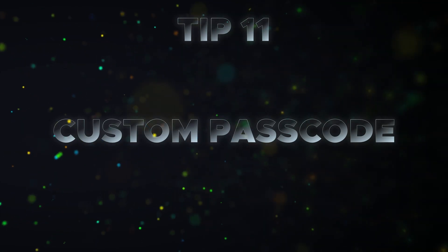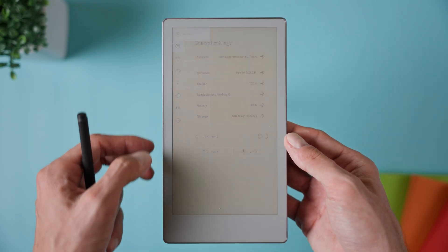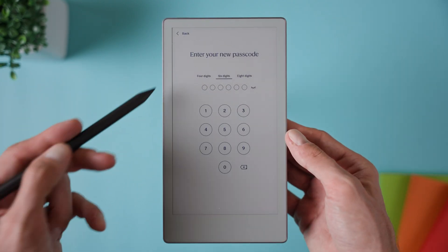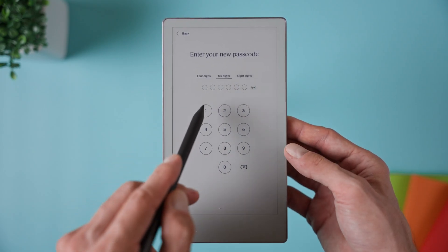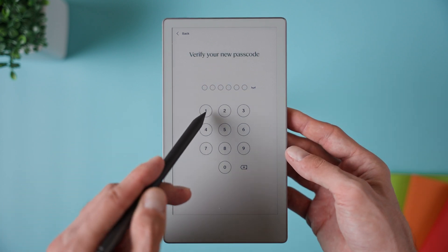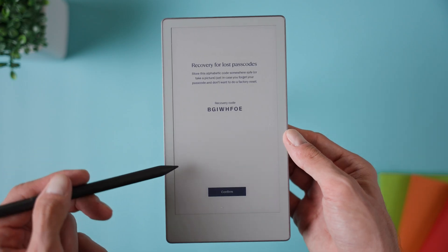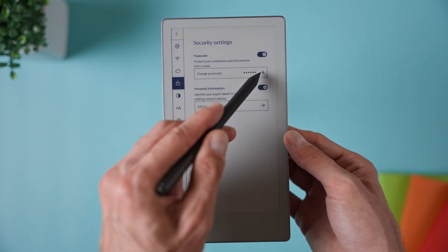Tip number eleven is setting a shorter or longer passcode. Head into Settings, then Security, and you can choose a four, six or eight digit pin. A four digit pin unlocks quickly while an eight digit pin is more secure. Many people choose six digits as it's a good balance — a little slower to enter, but adds extra protection. Remember, your passcode secures all the notes and documents on your device, so if privacy is important to you and it's a portable device, a longer pin can be worth it.